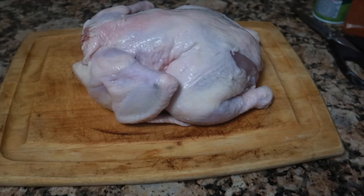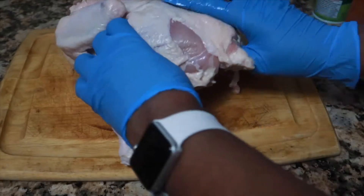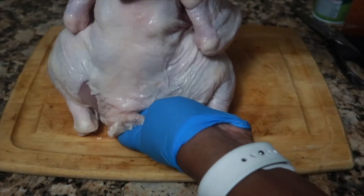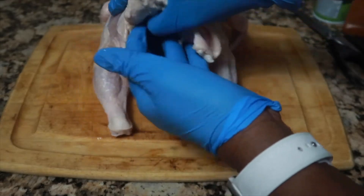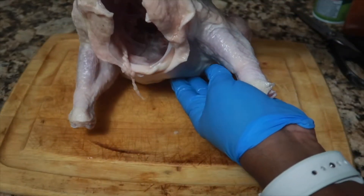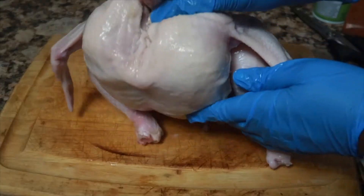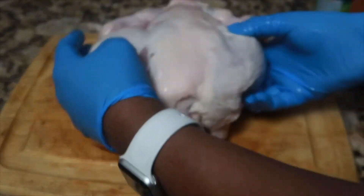First, you're going to start out with a clean chicken. I've already cleaned this chicken and freshened it up. When you come to doing a spatchcock, you're literally getting the back of the chicken out. You'll see I'm referencing the inside — the chicken is clean — and you can see the neck and the tail.